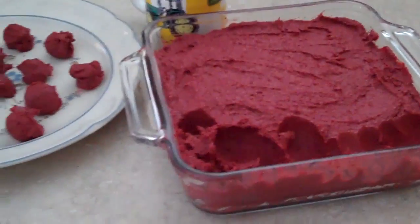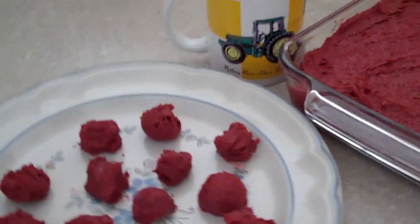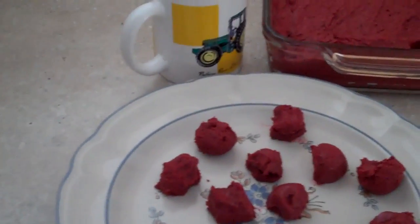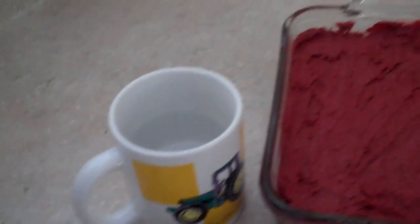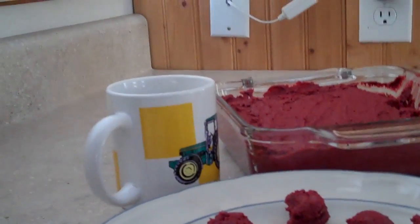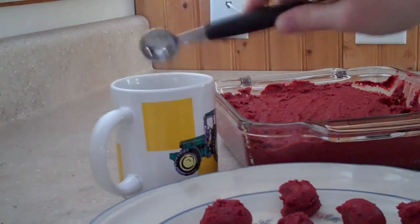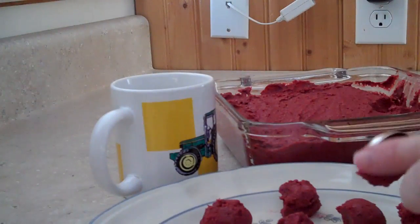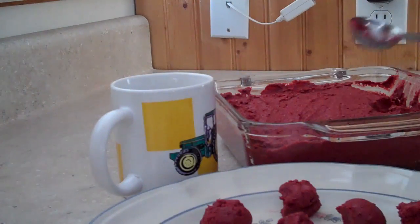Now that it has set overnight, I'm going to start to scoop these out into little balls so that I can set them in the freezer for probably about an hour. But first, I've got a quick trick to show you. I filled a mug with some warm water and each time that I go to scoop out one of the balls, I'm going to dip the melon baller in the water and it's going to help it release from the melon baller right onto the plate with a little coaxing from my finger. And there you have it.